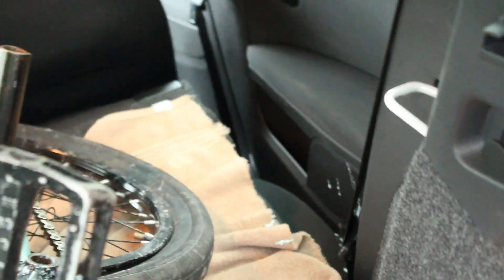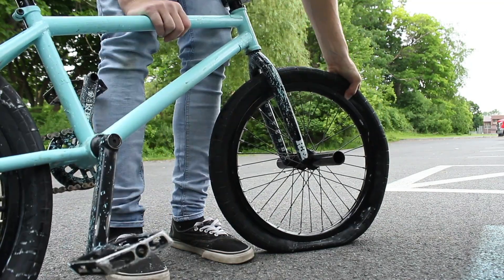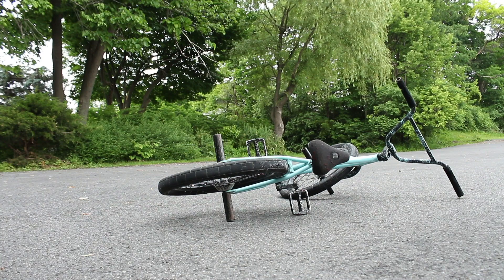Oh no, it leaked everywhere! Drop test - it's so weird, it's like always hard unless you really squeeze it and then it gets like a liquid. It's constantly hard. Alright, we're going to see how it rides.